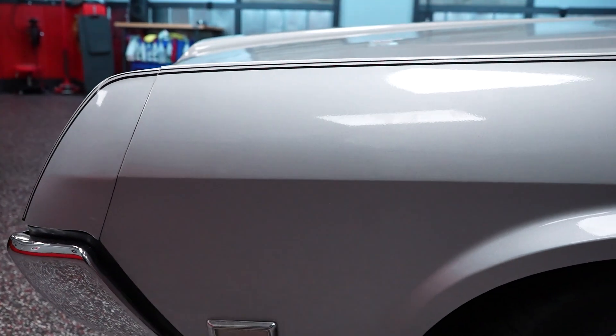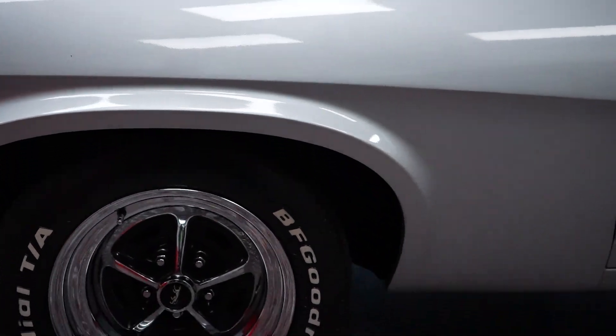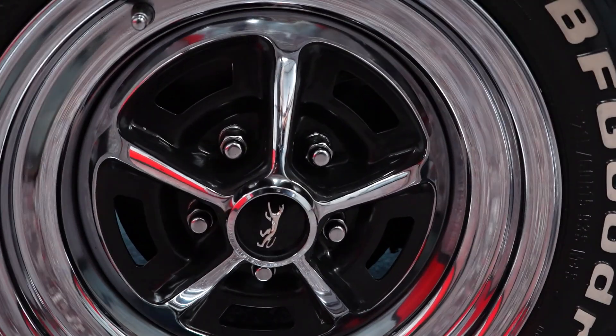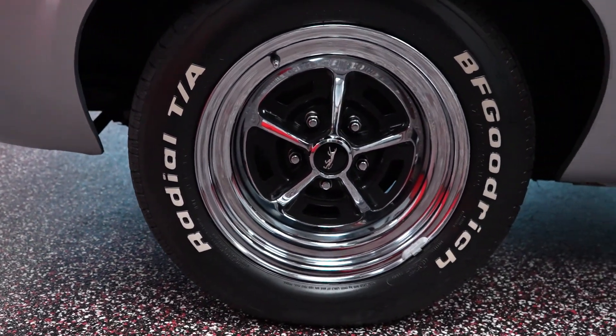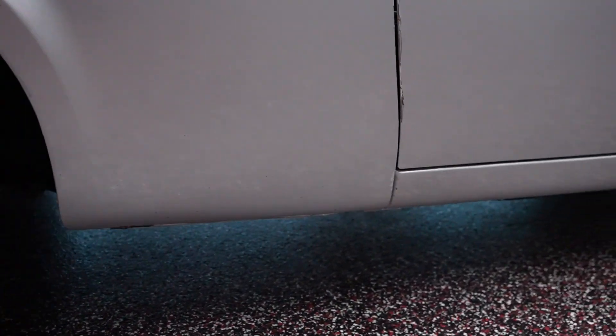The front fender paint is real nice. There's no blistering around the wheel opening. You can see raised white letter BFG tires on the car — those are in good condition. We'll take a look at those when it's up on the rack. Chrome Cougar wheels look good; the chrome looks good with no pitting or rusting.